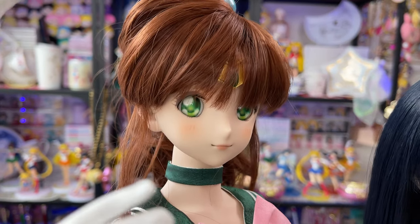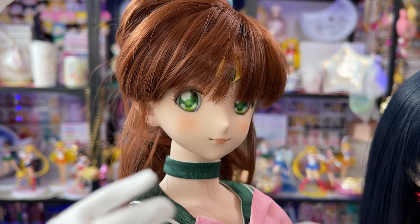Here is the final Sailor Jupiter. Doesn't she look amazing? I certainly think so.